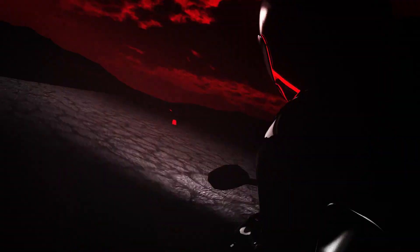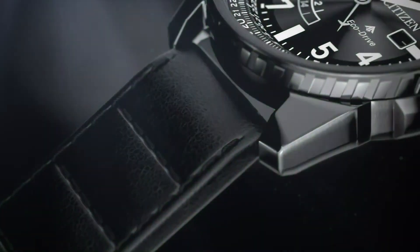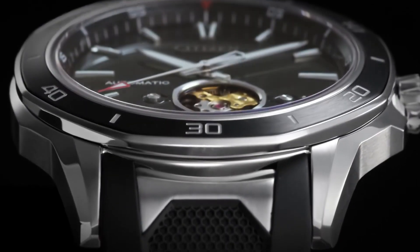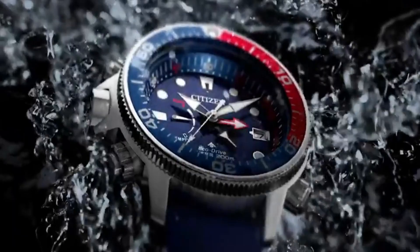If you are looking for the best stylish Citizen watches for men based on price and specifications, you are in the right place. All the watch product buying links were given in the video description. Please subscribe to my channel for my latest upcoming videos.